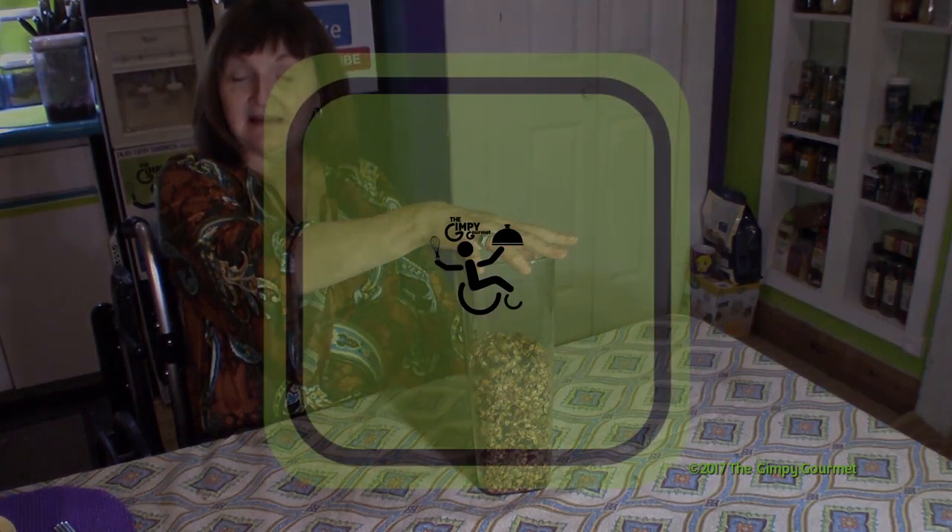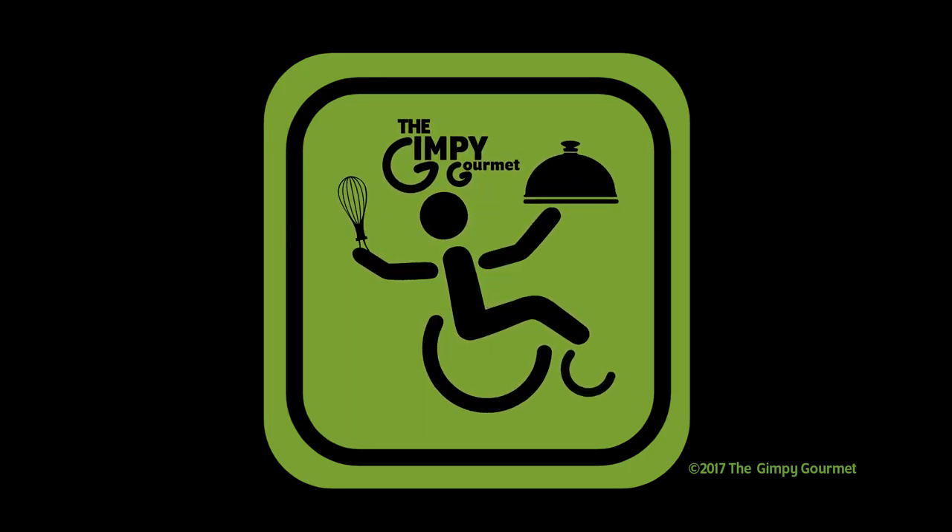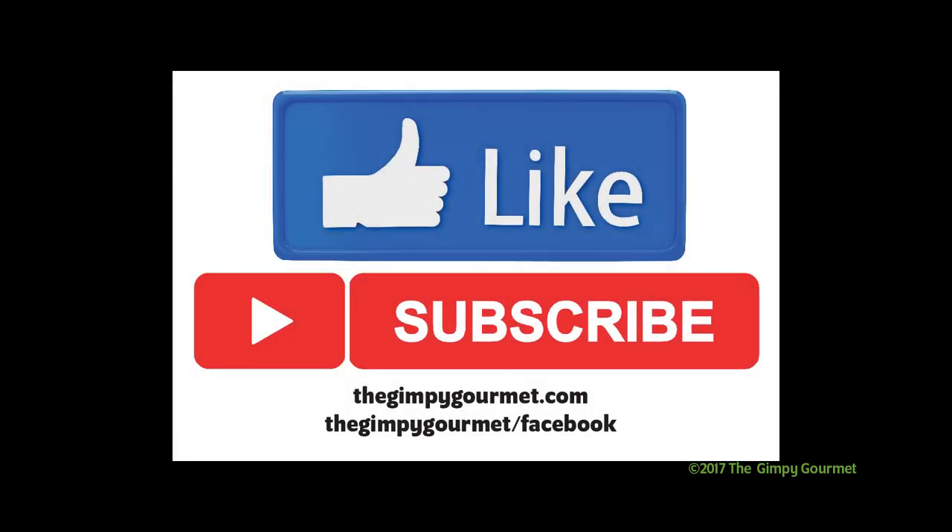We hope you enjoyed the time you spent with us today here at Gimpy Gourmet. Be sure to like this video if you did, and subscribe. And remember, as Warren Zevon said, enjoy every sandwich.